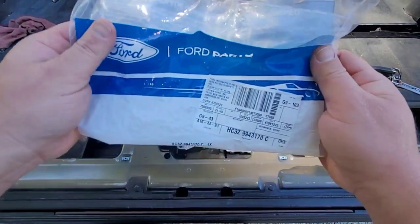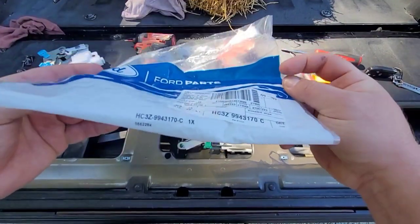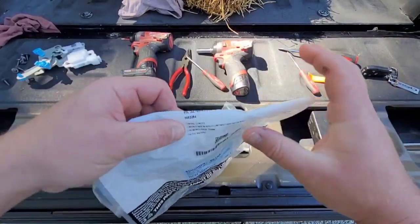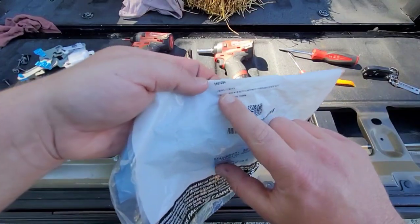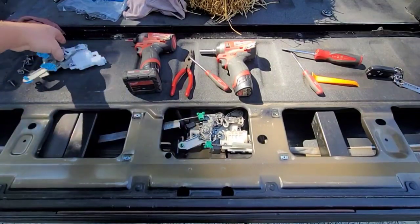Here is the part number - I'll put a link in the description as well, but if you want to pause it you can see the part number there. There are a few of them on there. It just says 'control' - it doesn't actually say what it is - but we're going to be replacing this.